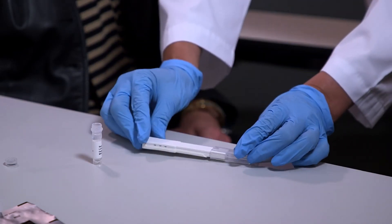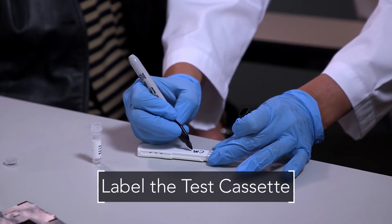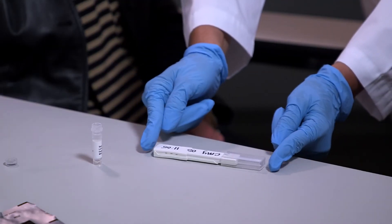Be sure to label the test cassette to identify right or left eye and the patient's name. Place the test cassette flat on a horizontal surface and set a timer for 10 minutes.